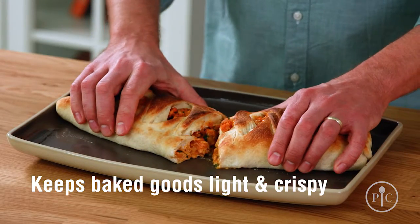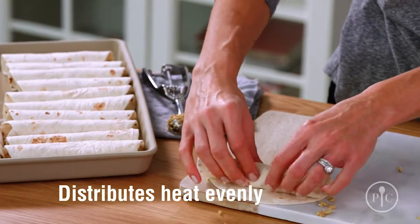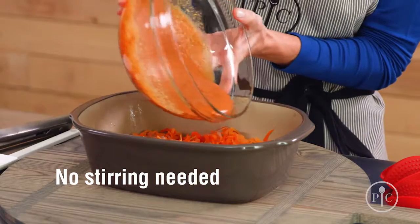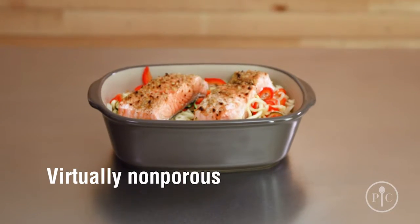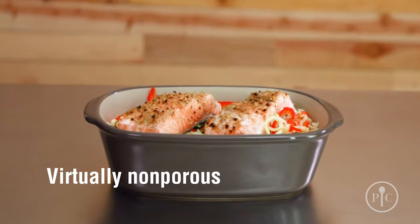The reason you're going to love your stoneware is that it keeps baked goods light and crispy, and meat stays tender and juicy. It also distributes heat so your foods cook evenly, and you won't need to stir or turn the food as it cooks. Since stoneware is virtually non-porous, it won't hold on to oils, odors, or flavors from your past meals.